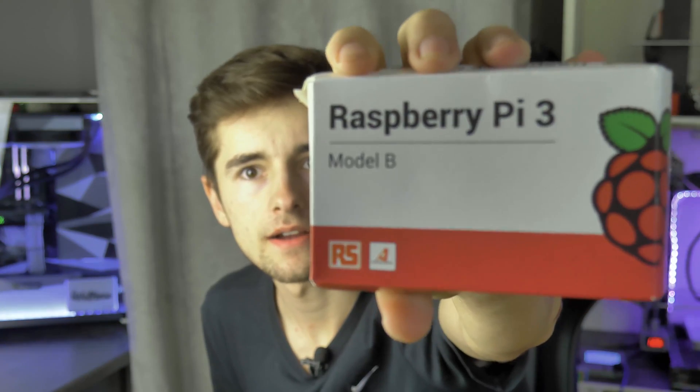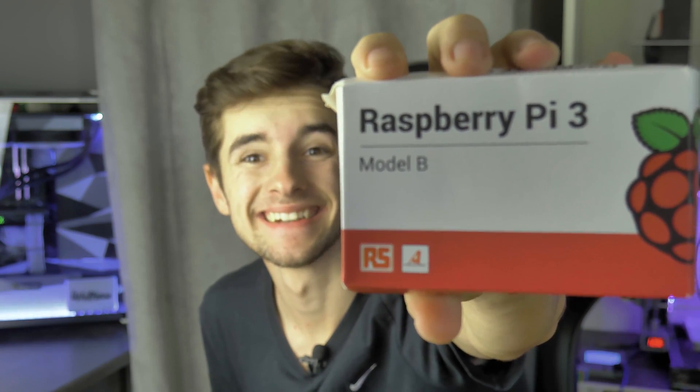The smallest computer I ever had — so there we go. As I said, Raspberry Pi 3. I really recommend you the Raspberry Pi 3 because it's the most powerful Raspberry Pi on the market right now.